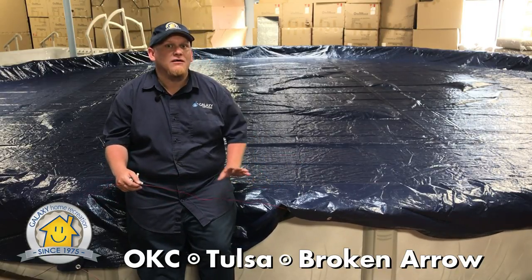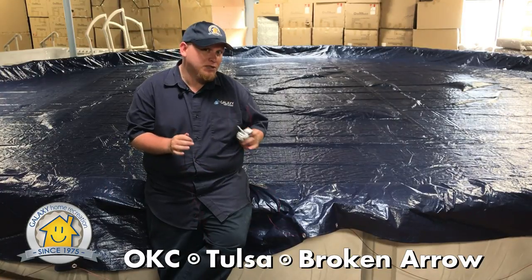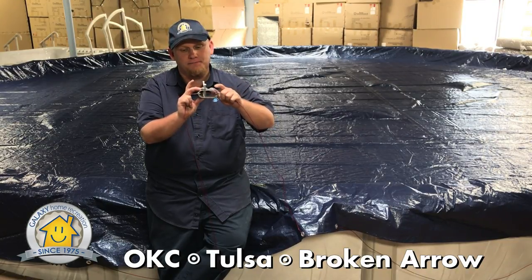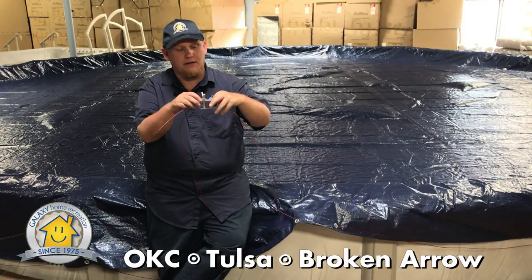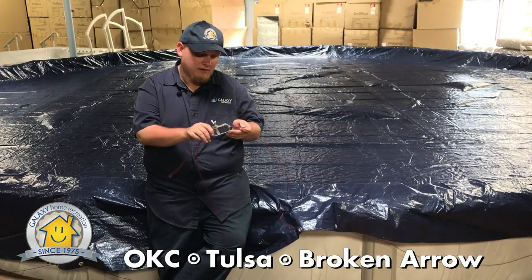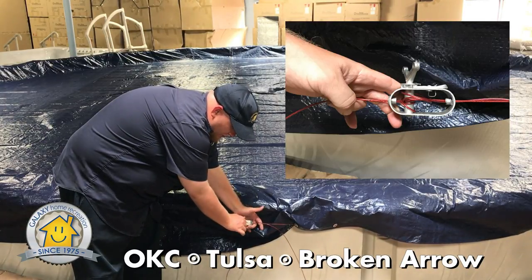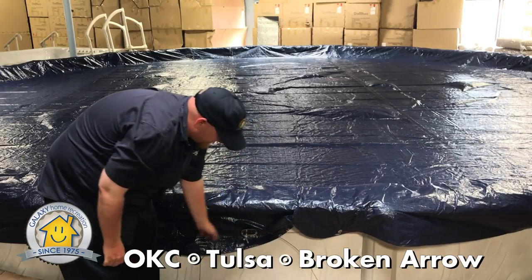Once you get the pool cover over the top of the pool, you will have your two cables and your winch — what's called the turnbuckle. One end of each cable threads through the turnbuckle and out the other side. Once you get these threaded through, pull it all the way tight, then turn the turnbuckle to tighten the cover to your pool. It only takes a couple of turns to get it nice and tight. Very simple.